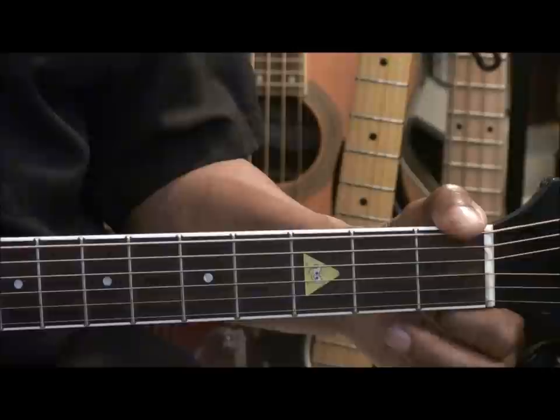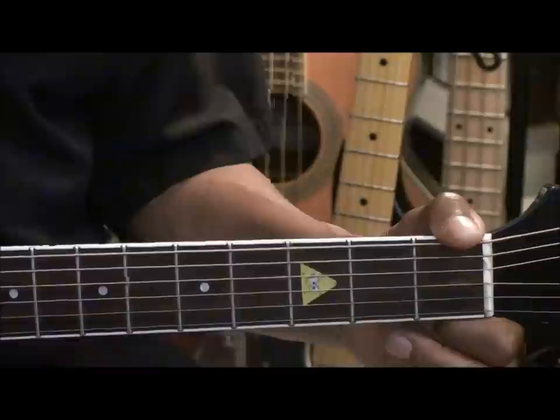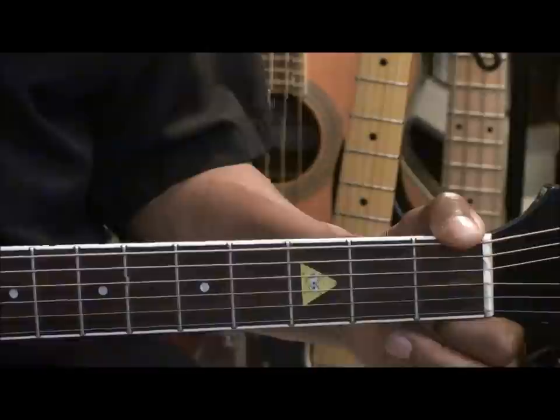Alright, that's our variation. Play the first part, add the variation, repeat the first part again, or you can add some parts of your own to make it your own blues solo. Thanks so much for stopping by, and have a great day.